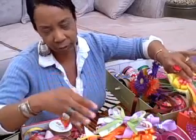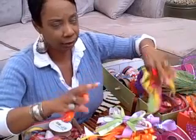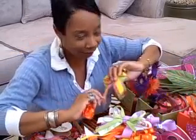Ever since Christmas when she got the bows, she's been carrying them around everywhere. I can tell you those bows have gotten her in trouble — so Renee, I'm sorry you got in trouble for the bows, but I'll be sending you some more.